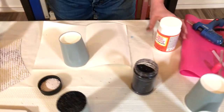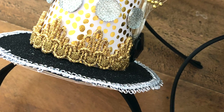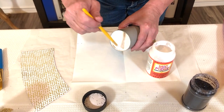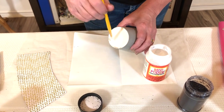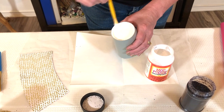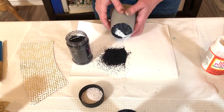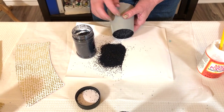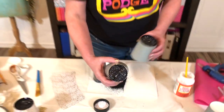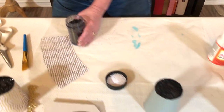We're going to use Mod Podge gloss for this project today. I'm going to add my Mod Podge gloss right on the inside, getting the lip there. Then we're just going to sprinkle our glitter on there. I always do this over a piece of paper so I can catch that glitter and funnel it back in. You would want to wait for that to dry for about 10 minutes — it doesn't need too much time at all.